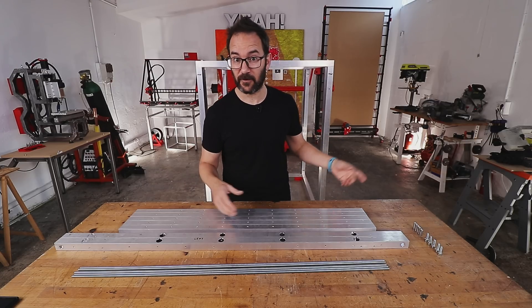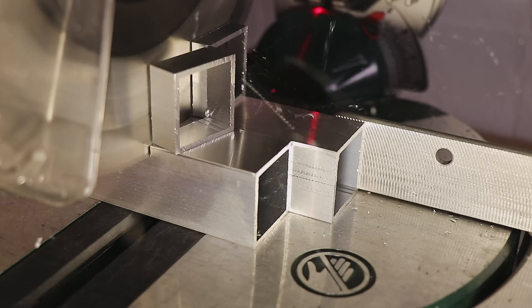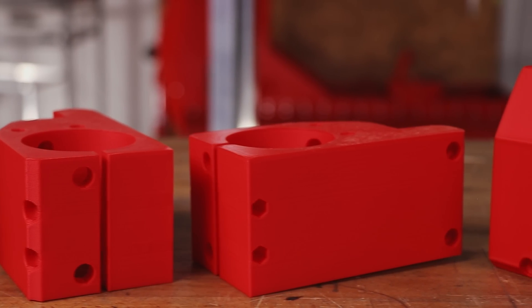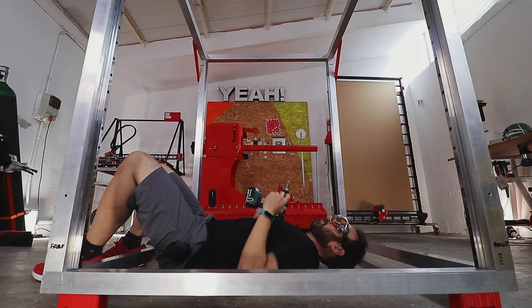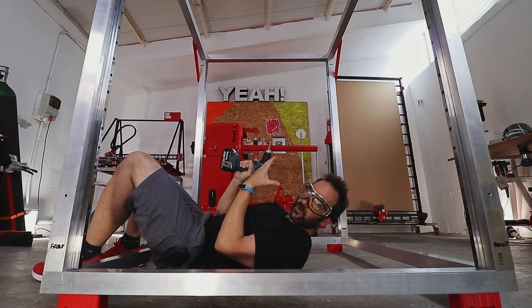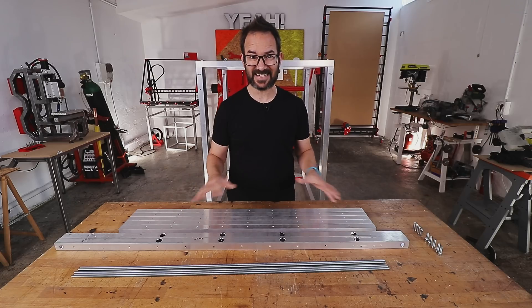These are the extrusions for the bed frame for the new big printer. I've already cut them to length and made holes for the threaded rods, the motor bracket, and a lot more holes for other components, because I don't want to be making holes in this thing when it's on the printer. So let's get all of this together.